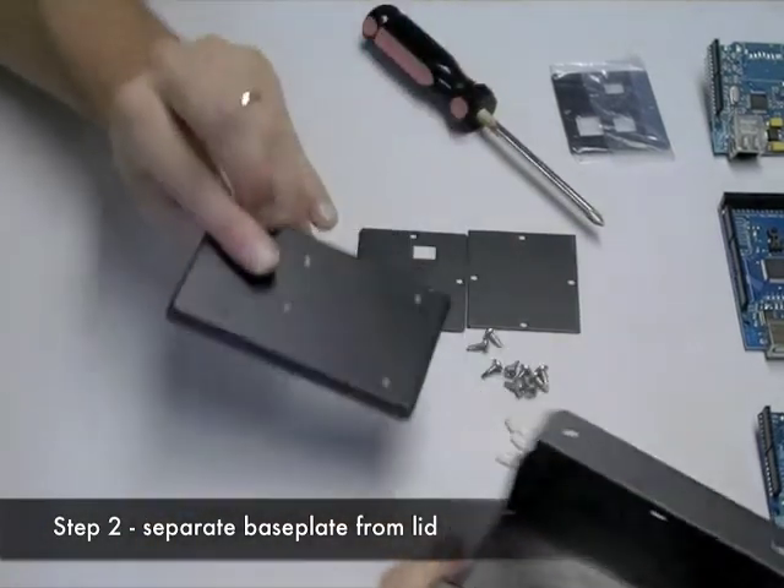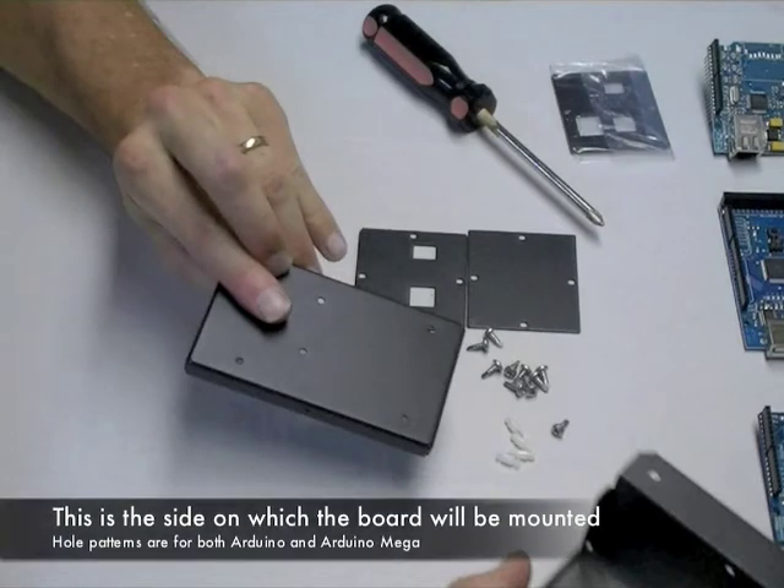Separate the base plate from the lid and flip it over. This is the side that you'll end up mounting your Arduino to. There are two different hole patterns: one for the Arduino Mega and one for the regular Arduino.